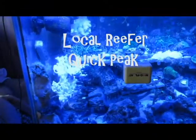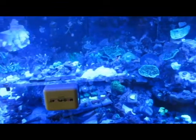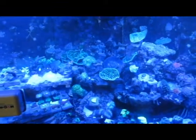What's up YouTube? This is Danny's Reef Tank. This is not my tank I'm showing you right here — it's just one of the local reefers around my area. This is just a little sneak peek at his tank.